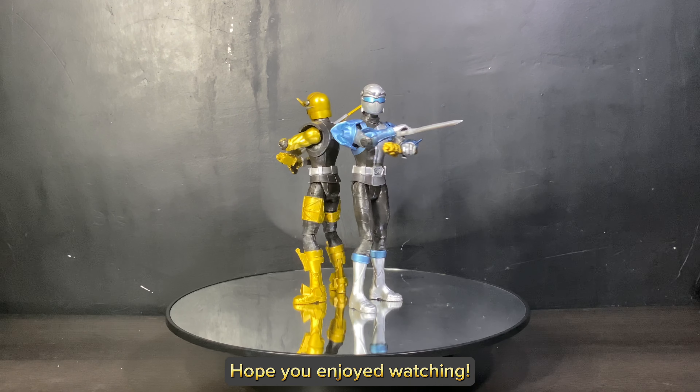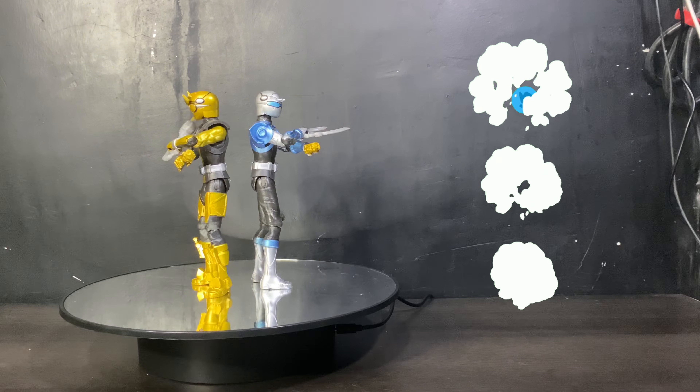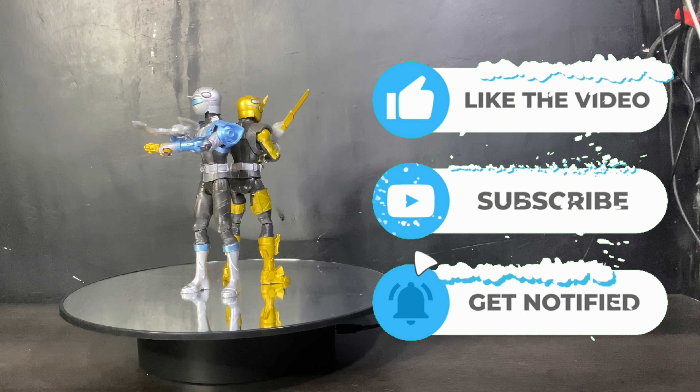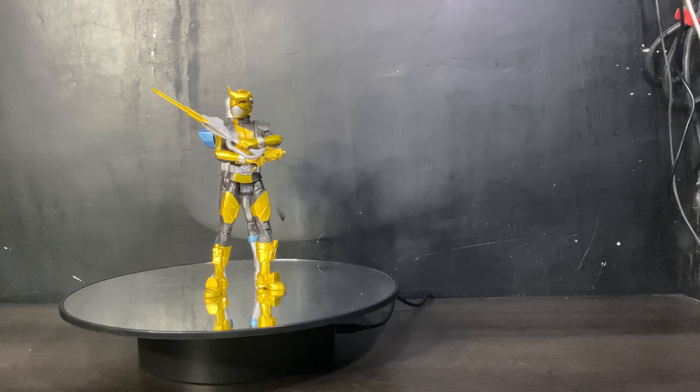Hope you enjoyed watching. Please like this video, subscribe if you haven't already, and click the notification bell to get updated with my new videos.